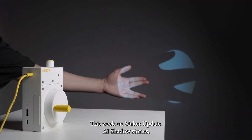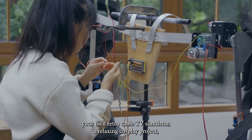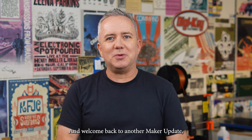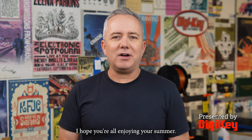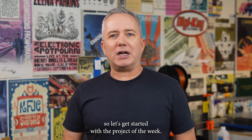This week on Maker Update: AI shadow stories, your own retro cable TV simulator, a relaxing cosplay project, and building your own toy robot. Hey, I'm Donald Bell, and welcome back to another Maker Update, the show where we update you on cool things makers are making. I hope you're all enjoying your summer. I have some cool projects to share with you, so let's get started with the project of the week.